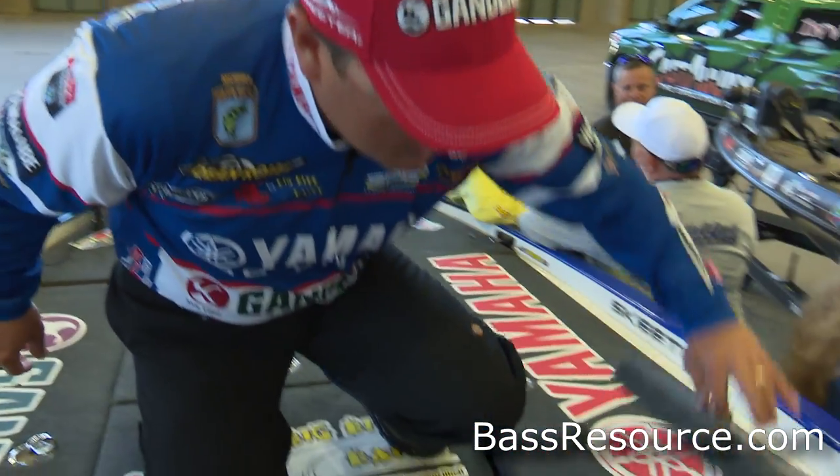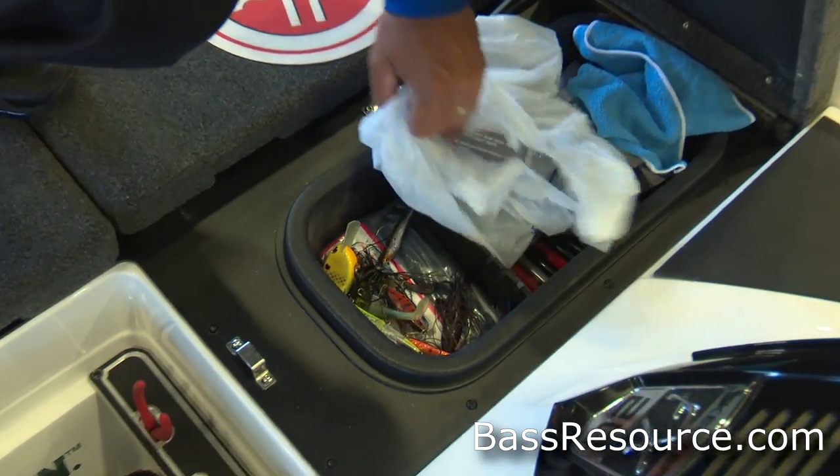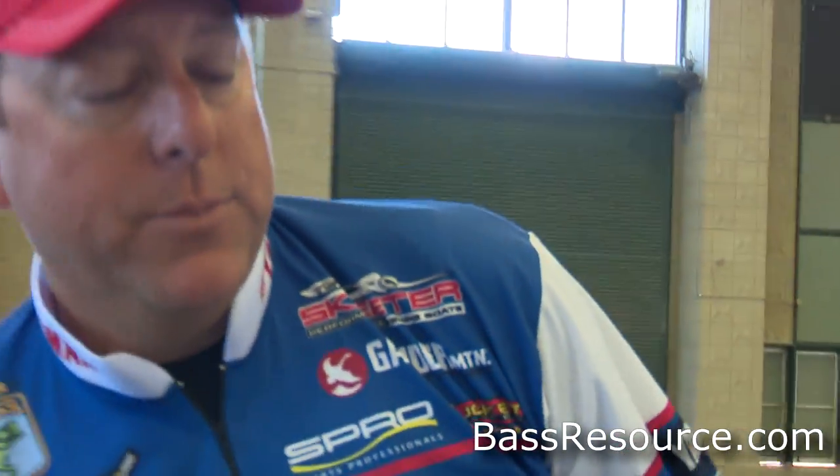And then my little day box here — kind of just a hodgepodge of stuff that I'll be throwing throughout the tournament. Things like oil, Sharpies, and so forth. If I find a bait or baits that are working, I just put them in there. It's easier to access from the day box.